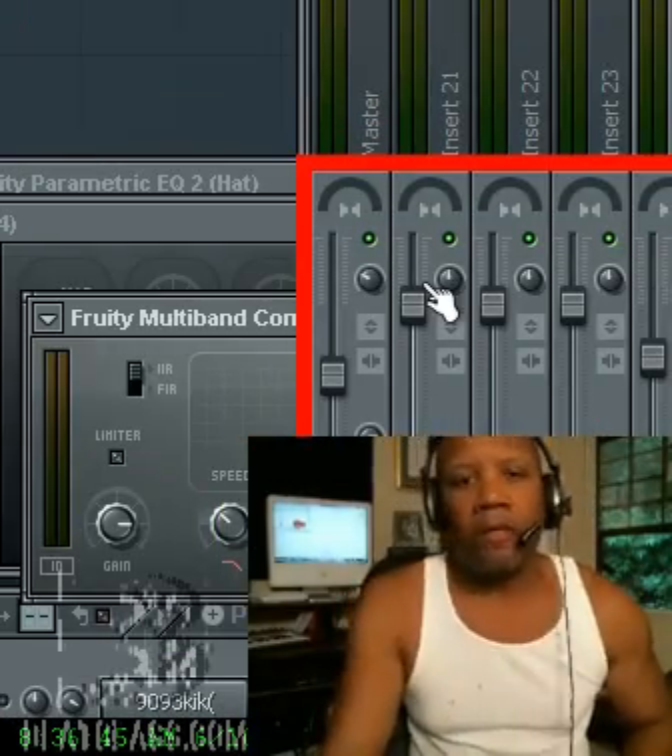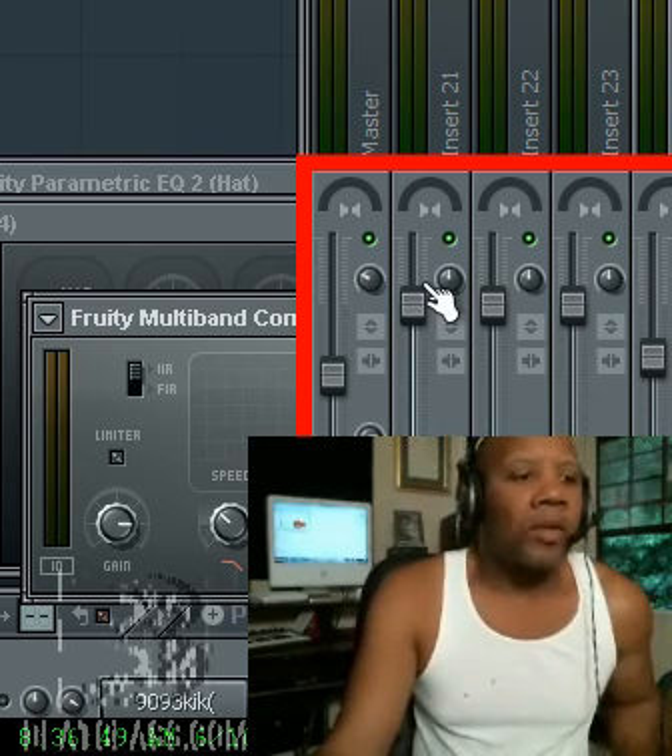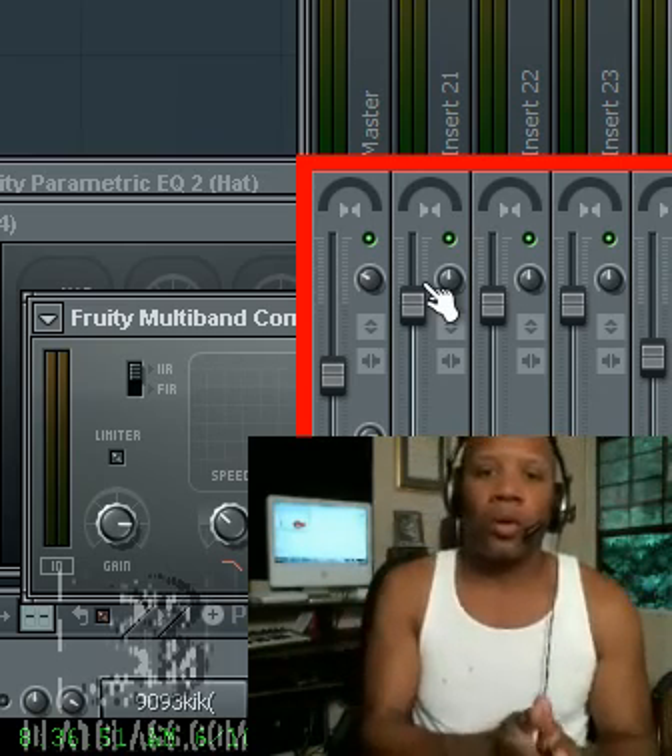Hey, what's happening? This is King David, David Glide Music, B-Class.com, D&G Music Online.com, and today we're going to talk about wet or dry.